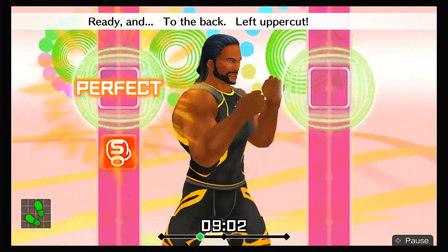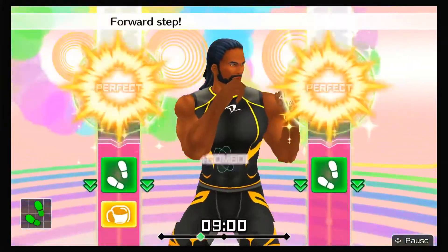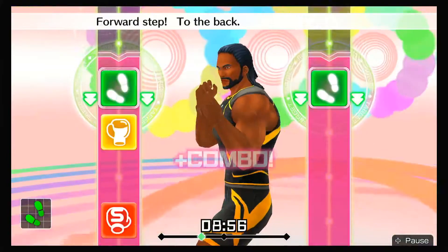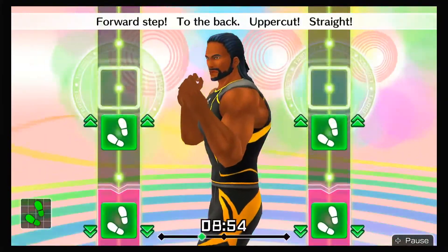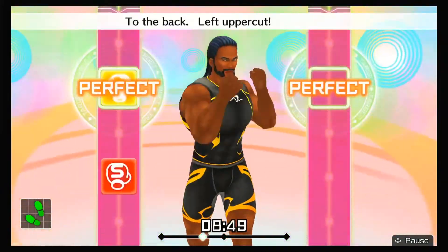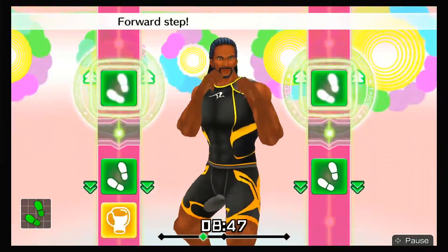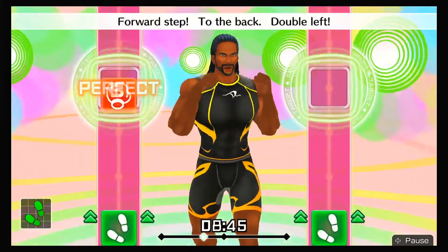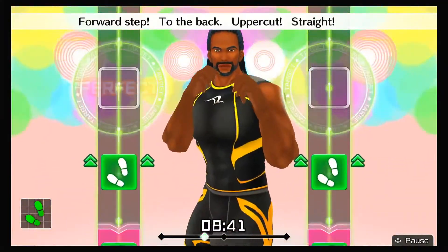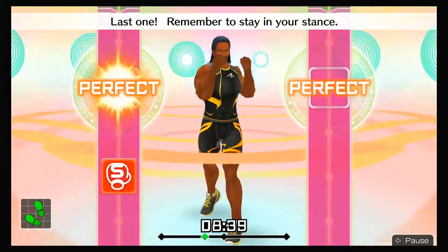Ready and to the back, left uppercut, straight, forward step! To the back — boom, boom! Forward step to the back, uppercut, straight, forward step. Focus on your lower body. Four more — to the back, left uppercut, straight, forward step. To the back, double left! Forward step to the back, uppercut, straight, step. Last one — remember to stay in your stance.